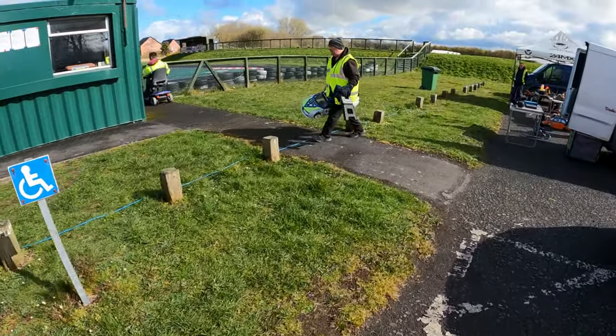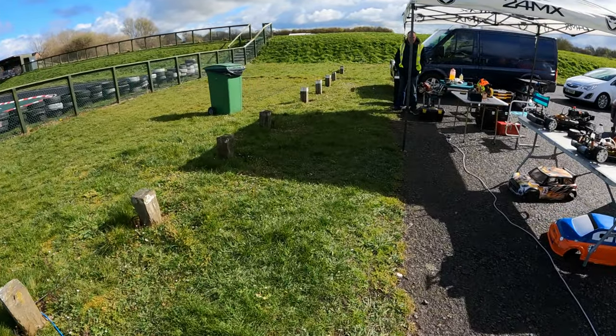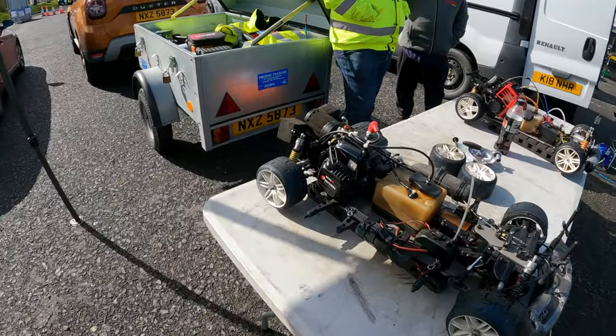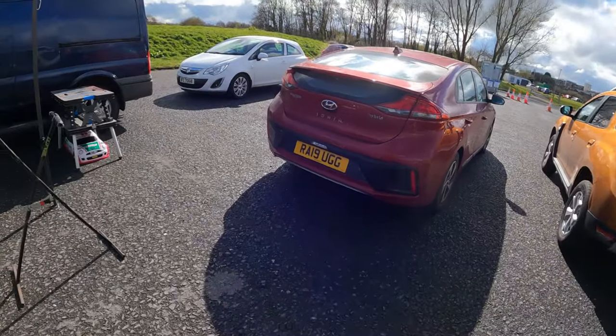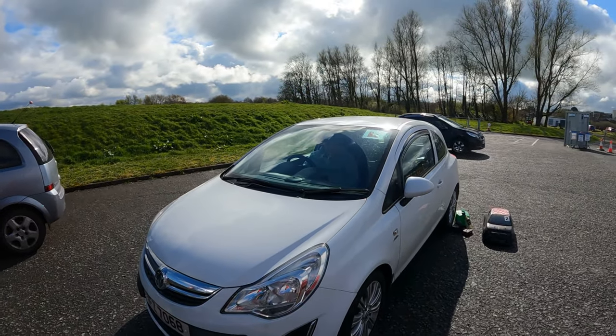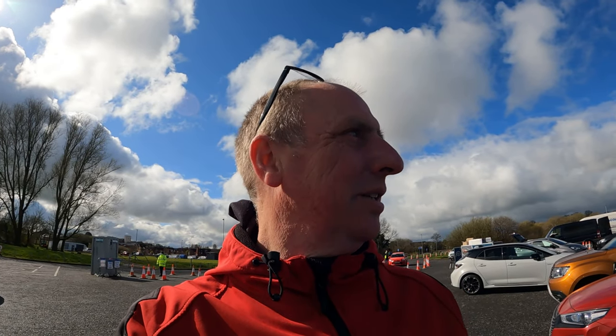Good luck. Hopefully catch a bit of touring cars here in a second — but that was a tour of the pits. Let me know in the comments what you think of those touring cars, aren't they absolutely gorgeous, a total work of art. Maybe someday I'll be able to afford something like that. Anyway, the touring cars are about to start, I'll catch you a few minutes of that.